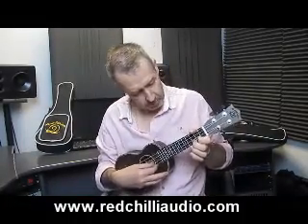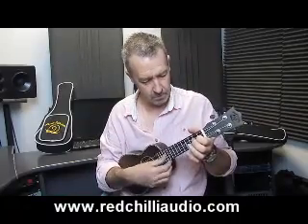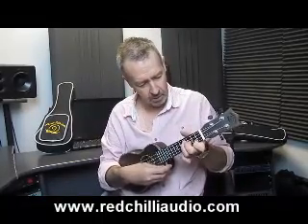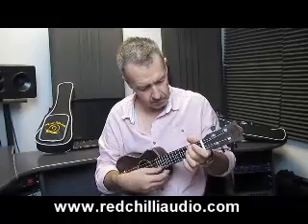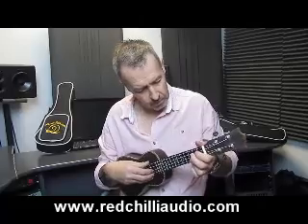Playing single notes... more chords... really nice simple ones or a bit more... a bit more of the picking.